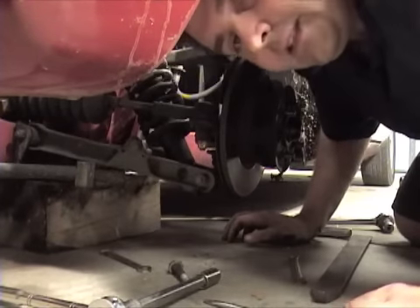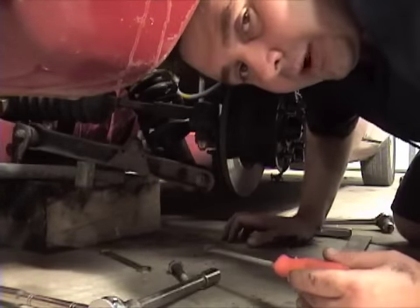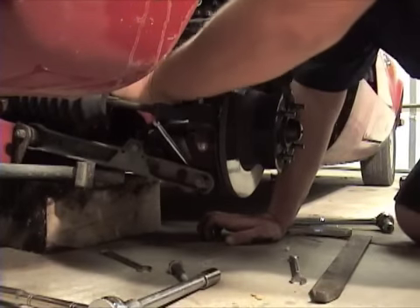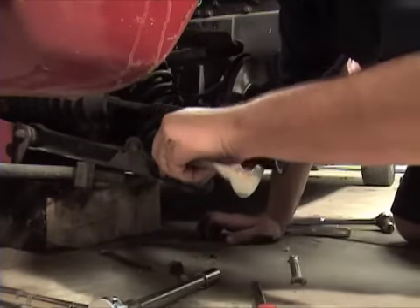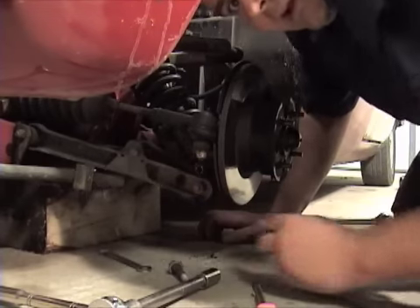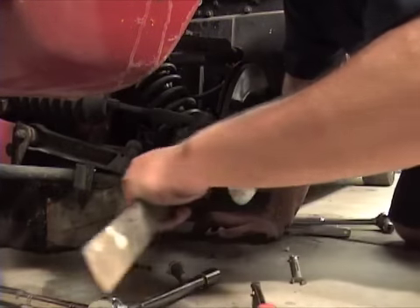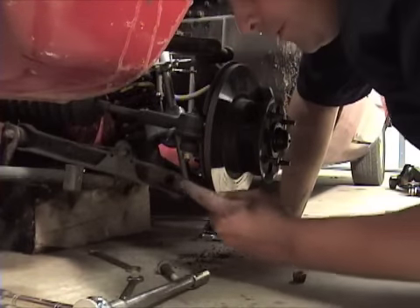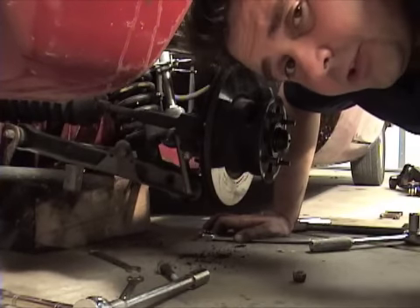Now that we've got the bolt out, grab a flathead screwdriver and be real careful about what you're prying against — there's a grease zerk down here, and of course you've got brake lines; you don't want to pry against any of that and damage it. Put this down in between that wishbone and the bottom of that shock and start wiggling it loose. Once you get it pushed that way a little bit, grab your flat bar and pry against that wishbone to get that shock out. Now push the whole assembly forward and the whole thing should drop out so we can take it over to the bench. My spring was a little stubborn so I had to put my spring compressor on to scrunch it up and swing it forward — keep that in mind if your spring gives you trouble too.